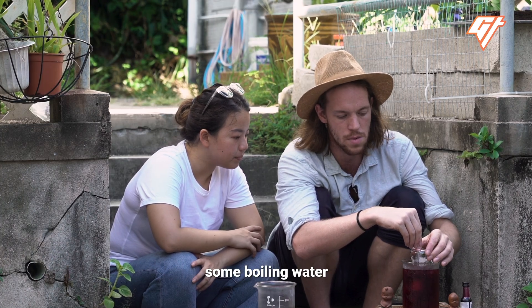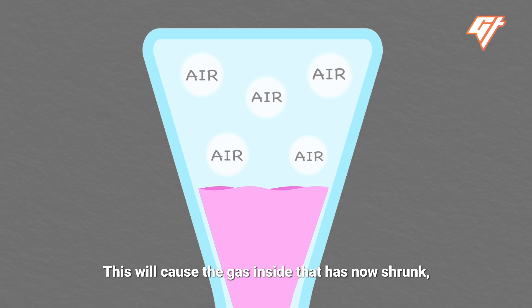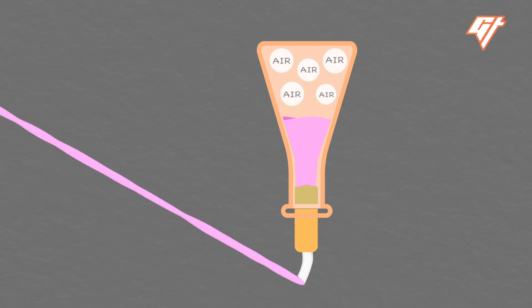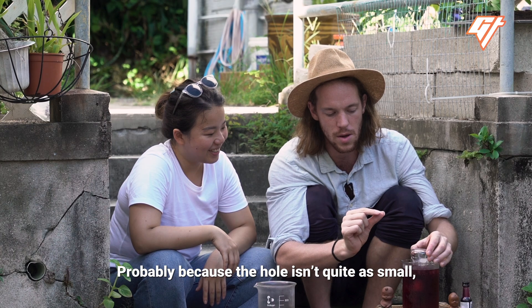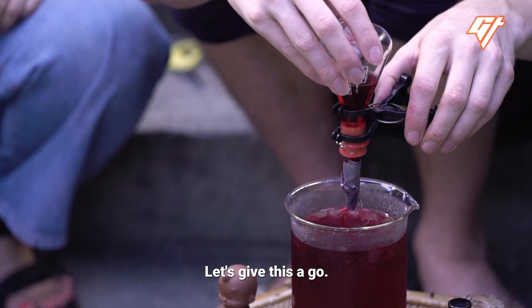Now the next step is how you get the water out. We're going to pour some boiling water back onto the head of the pee-pee boy. This will cause the gas inside, which has now shrunk, to expand again, and it's going to push out all of that water. Because the hole isn't quite as small comparatively, we're not going to get a big jet, but you should see a similar result.